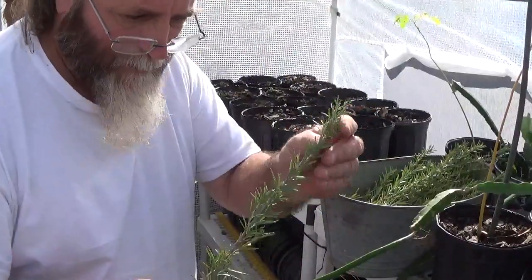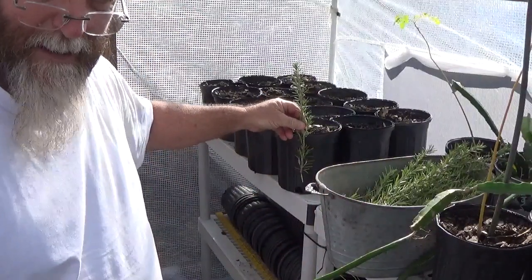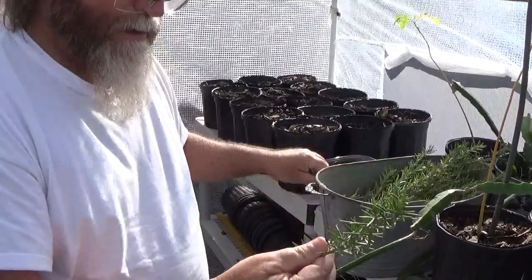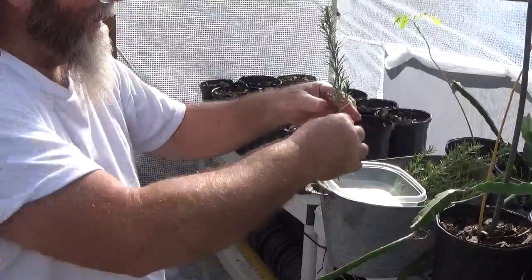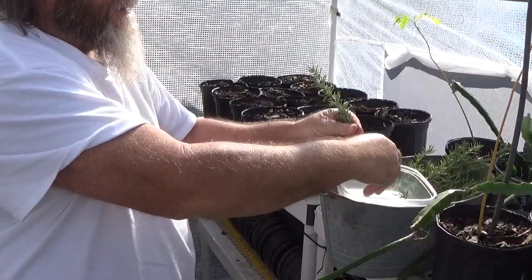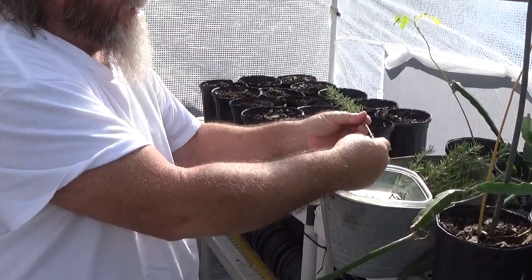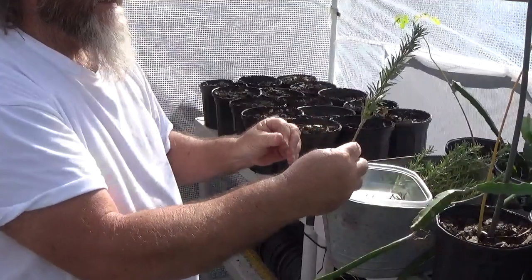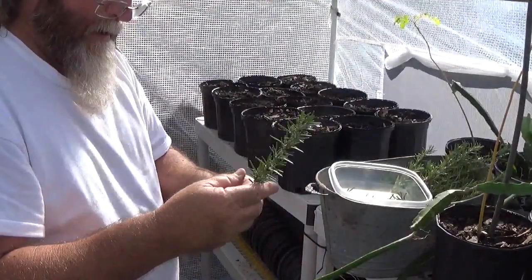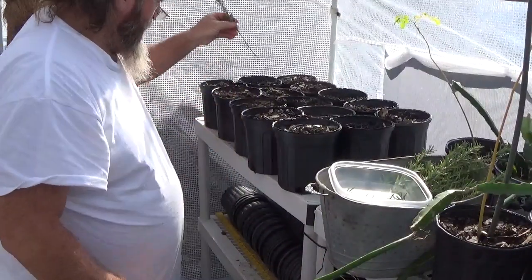You take your cutting — now this is probably 8 inches or so. I'm going to take off these lower leaves. I'm saving these because you can use all this from the plant. This is rosemary, it's a good herb. You could put a rooting compound on it — you don't really have to — but you've got all these nodes, and they're going to start making roots.